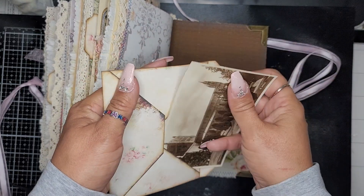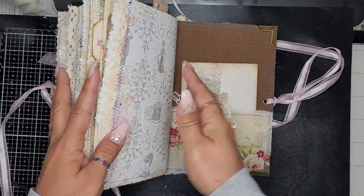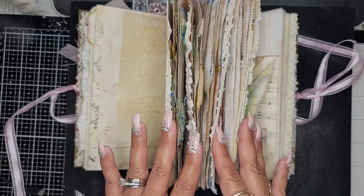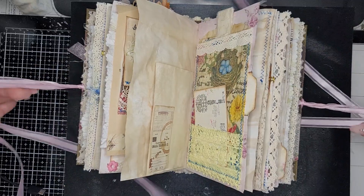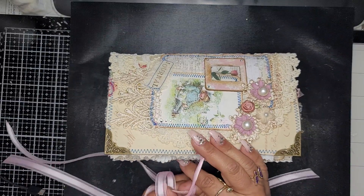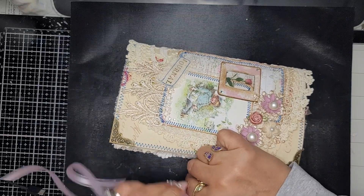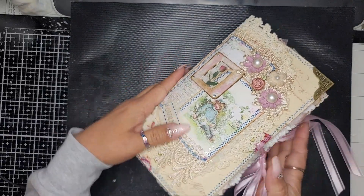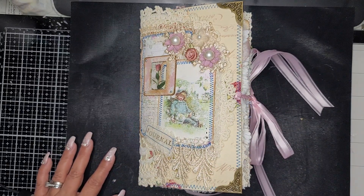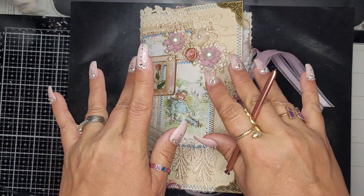So that is the journal, guys! It is already listed in my Etsy shop — she is quite the beauty, quite chunky, but you can flatten her out by removing all the elements. The link to my Etsy shop is in the description box below — it is Love Bound Journals on Etsy. I hope you guys have a wonderful day and wonderful week — I'll be back with some craft-with-me videos and tutorials. Thank you so much for watching, big hugs, bye!